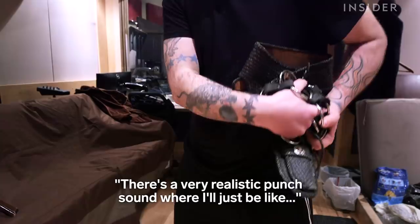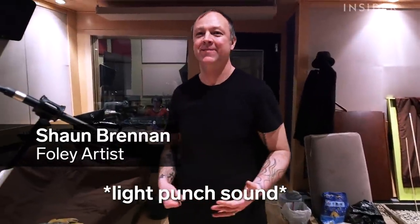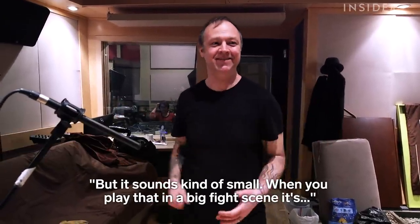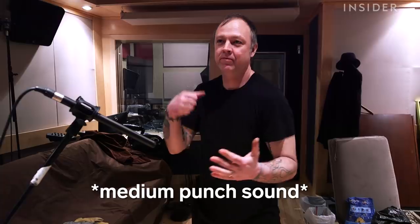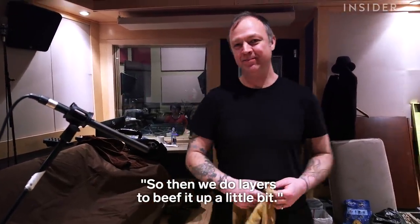It does a very realistic punch sound, which is, you know, just like that. But it sounds kind of small when you play that in a big fight scene. So then we do layers to beef it up a little bit.